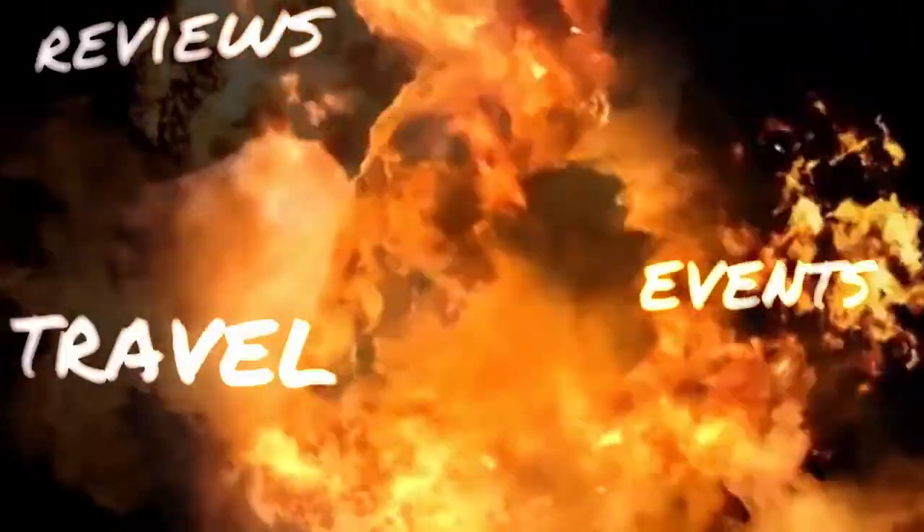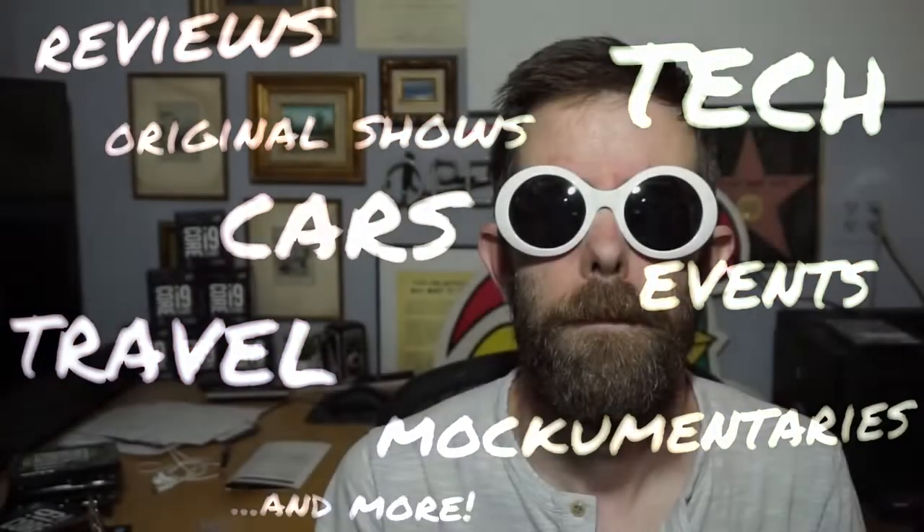Welcome to Lypnosis! Let's talk a little bit about lighting. Lighting makes all of the difference in your videos.